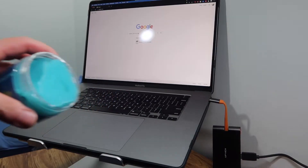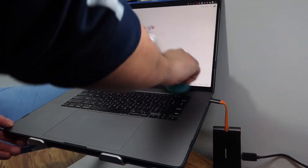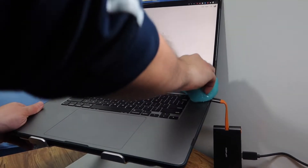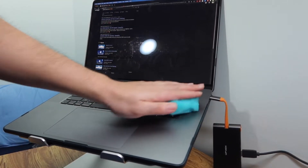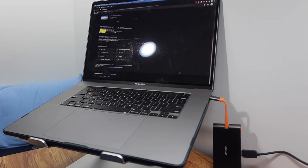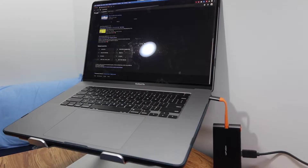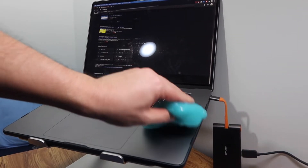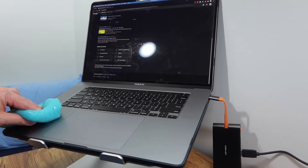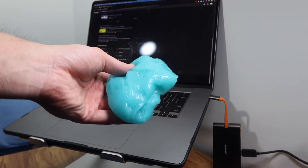Let me show you how to use it. You basically just stick it wherever you want to remove dust — just go like this. If you want to use it on a screen you can, and on a keyboard you just move it around until it absorbs all the dust. My keyboard is pretty clean right now so there's not much dust, but it definitely works well — even better on a mechanical keyboard. Once you're done, put it back into the container since these are reusable.